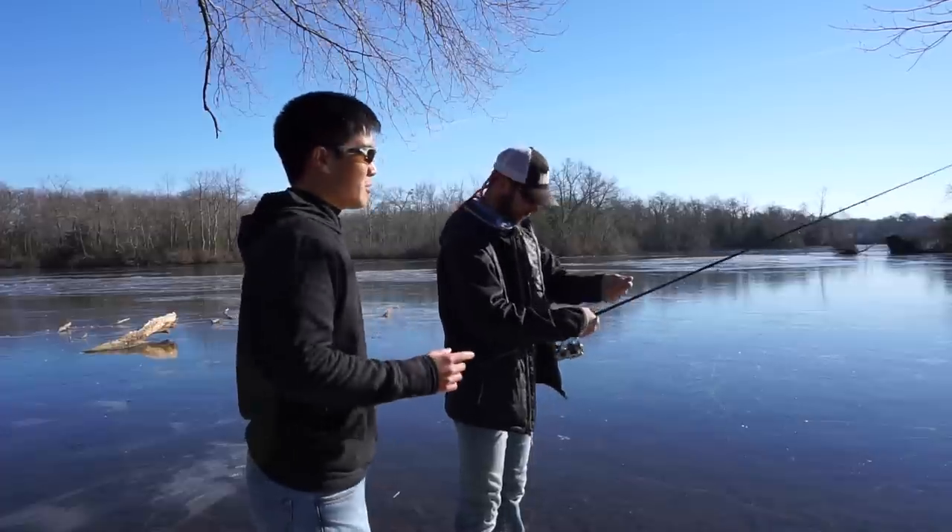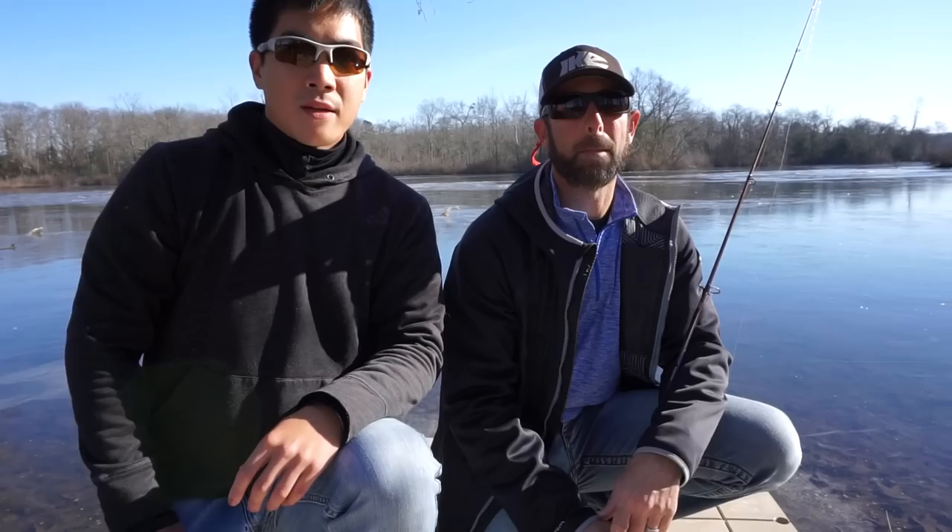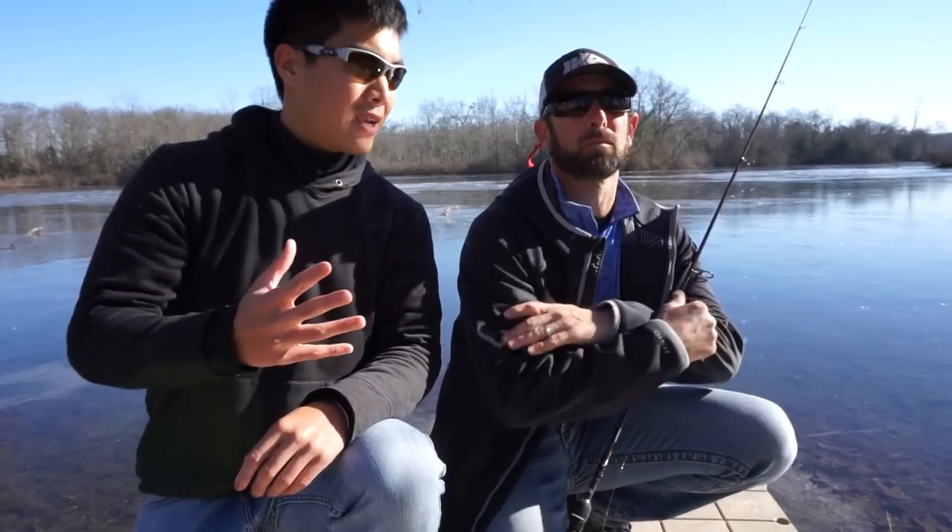Well, let's go ahead and go to plan B. Why don't we just talk about some tips and tricks for pond bassing in the winter? We're out here with professional bass fisherman Mike Iaconelli. Mike, what are some tips and tricks you have for pond bassing in the winter?